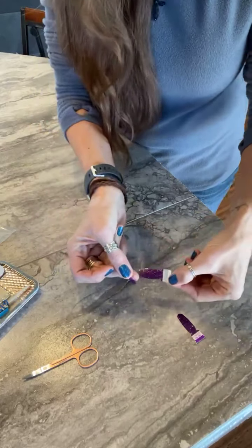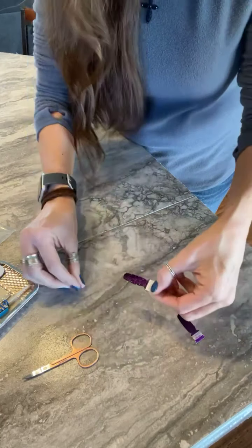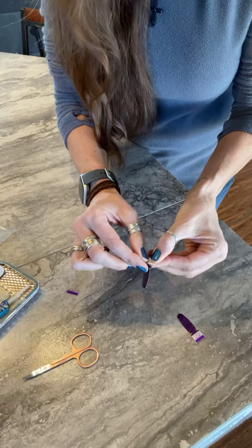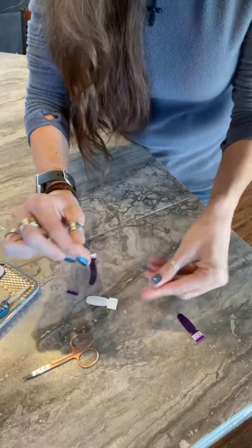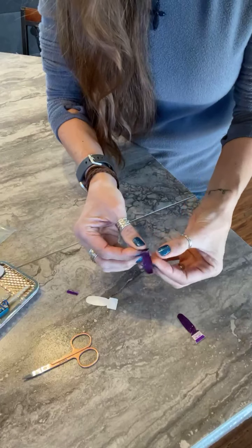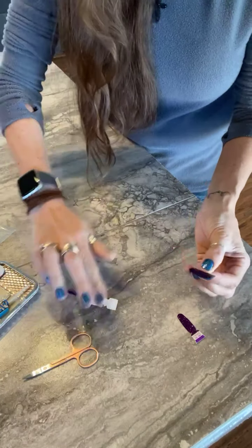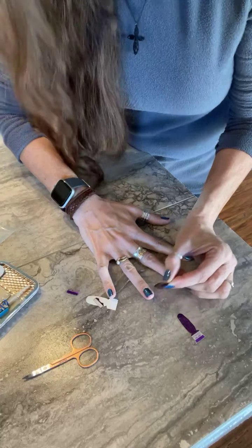I take off the clear plastic, then lift up the gray tab, and hold it in the middle so I have more control. I tear off the tab and then place it as close to the cuticle — oh, I don't have my glasses!